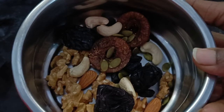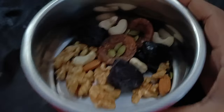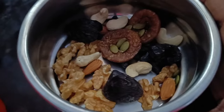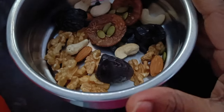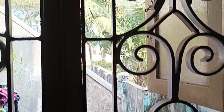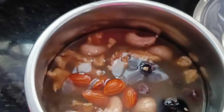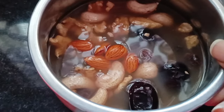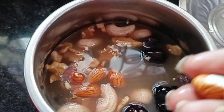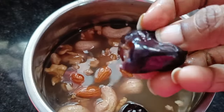We soak it in the night and take it in the morning. I will tell you how to do it — I will soak it in the night. Nuts are good. We will blend the seeds while using the grape seeds. If we blend the seeds, it will be easy.